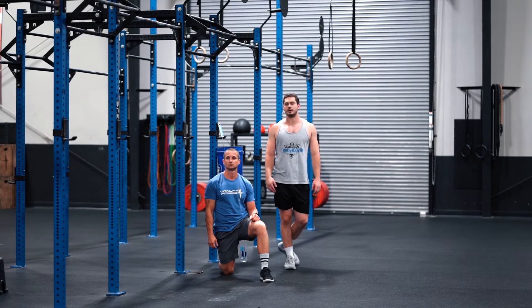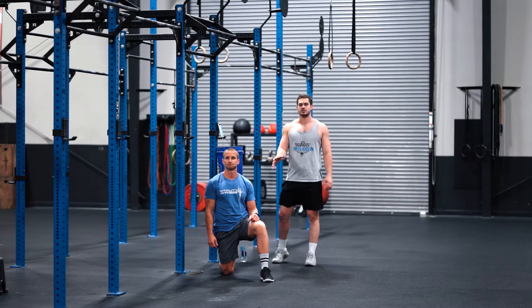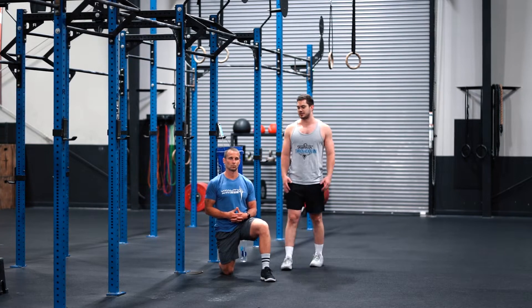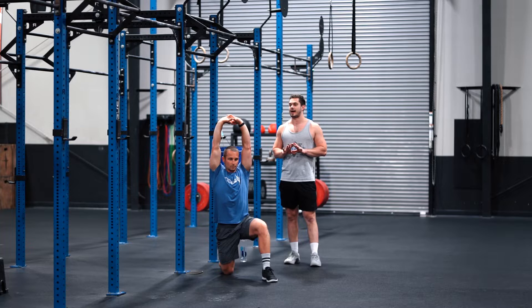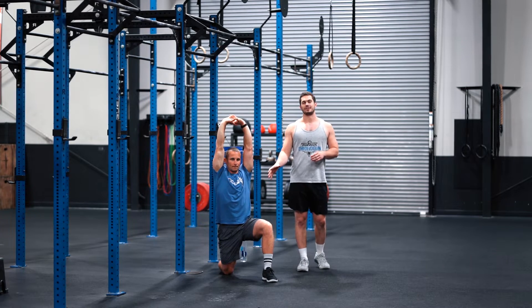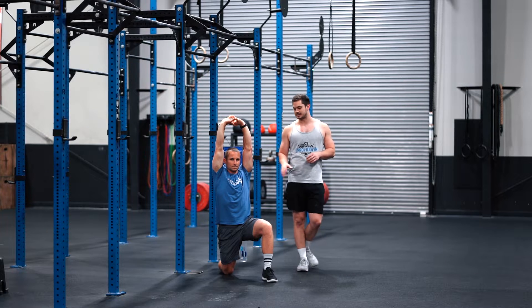Alright guys, so for today's mobility, Brent is going to start us off in the Samson stretch. He's going to be in a kneeling lunge position, arms coming overhead, palms up towards the ceiling, and he's going to hold this for 90 seconds.